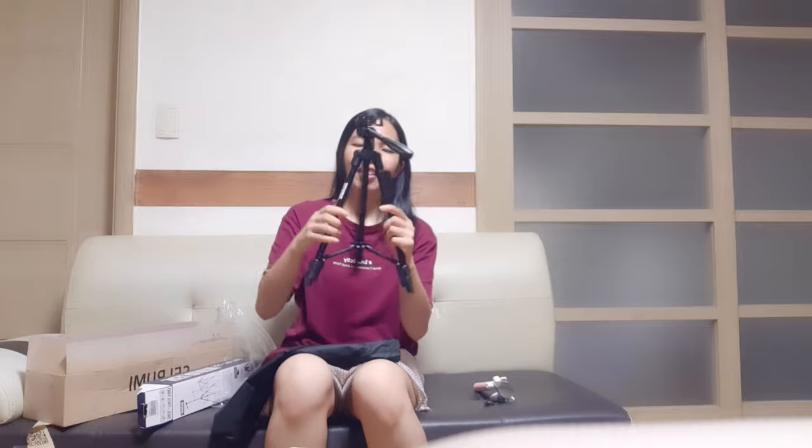I ordered this kind of tripod because I love recording videos and I love taking pictures, especially when I'm outside when I'm traveling, when I'm meeting my friends. But I also record videos at home when I'm eating, something like that.